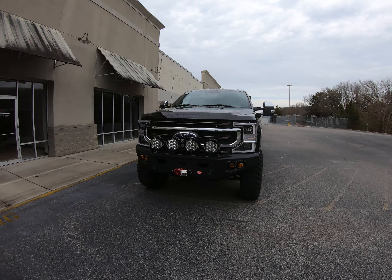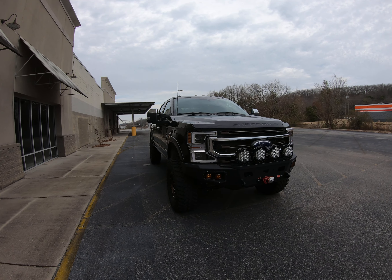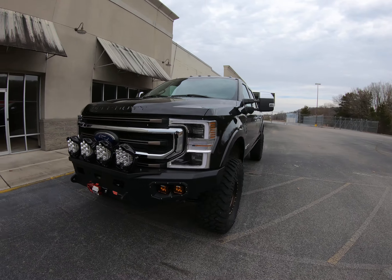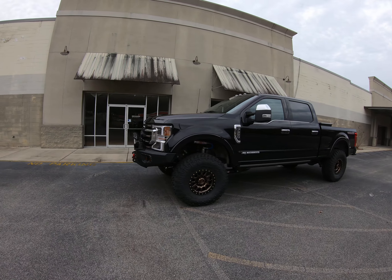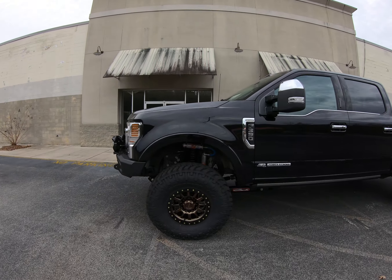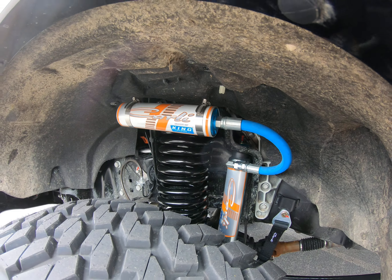This thing rides fantastic thanks to a full Carli system. It's the Carli Pintop 5.5, we got the Carli sway bar, Carli radius arms, radius arm drops, and the Carli-specific Valve King shocks with reservoir shocks.